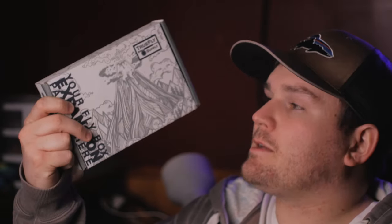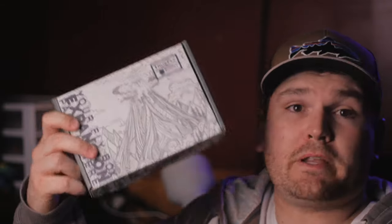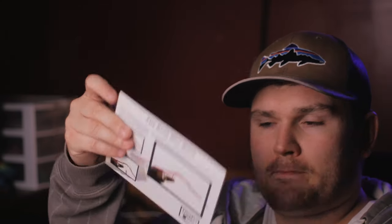Like I said, I'm not going to throw you guys for a loop here. The new True Fly Supply box is in fact something a little different than some other companies are doing. Inside the box, instead of a bunch of flies, they provide you with instructions and all the materials needed to tie the fly of the month.